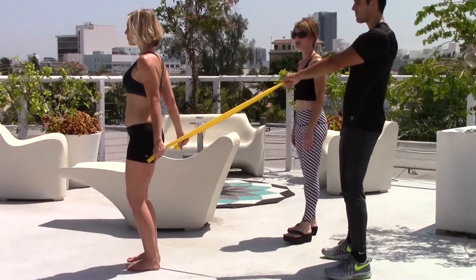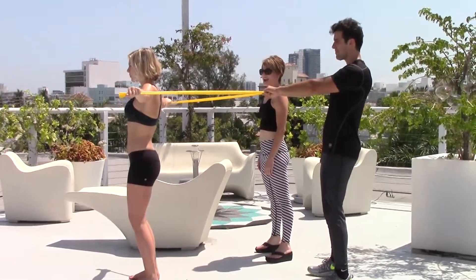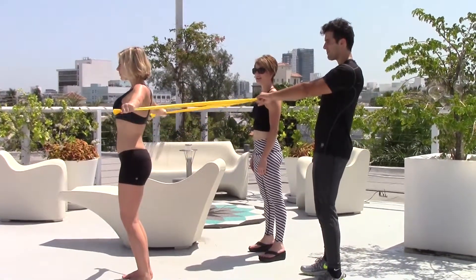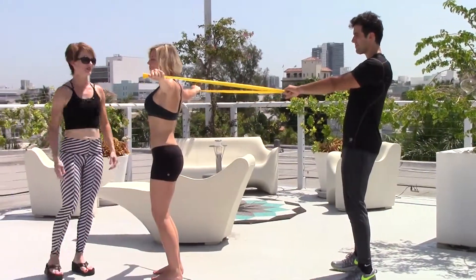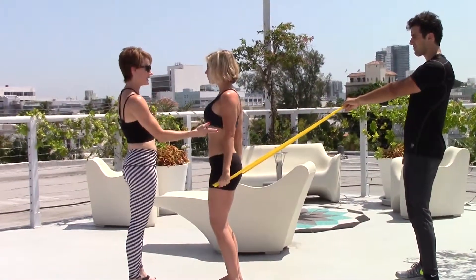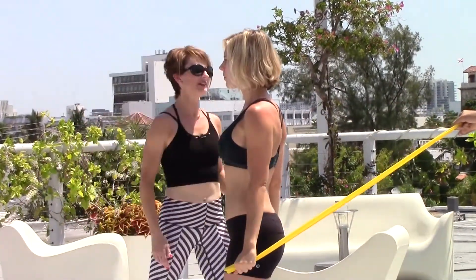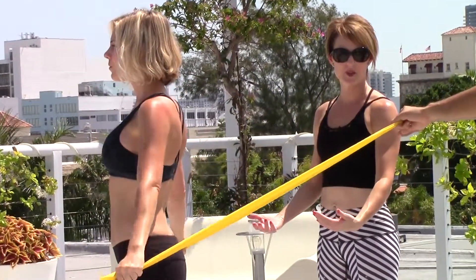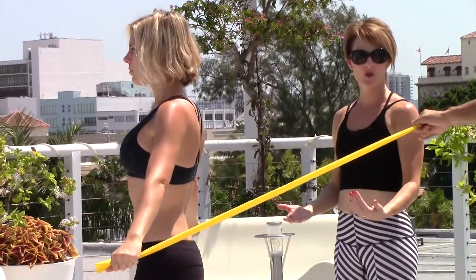From here, Allie's going to extend her arms out to her sides and then down — lifting up and lifting down. The important things to look for here in Allie's position are that her elbows are perfectly straight, her wrists are straight, and she's controlling the upward movement of the band and the lowering movement of the band.